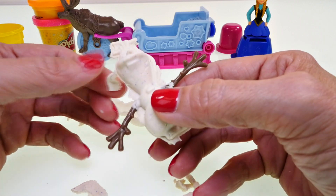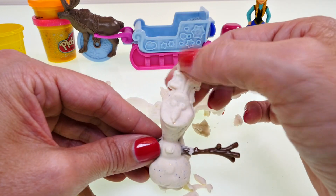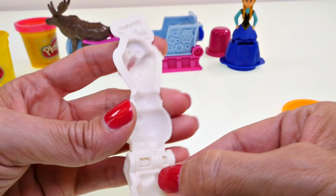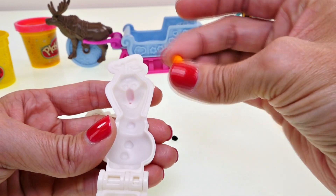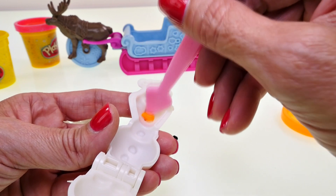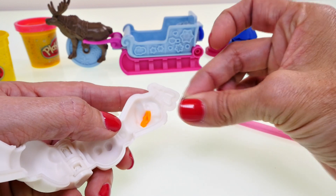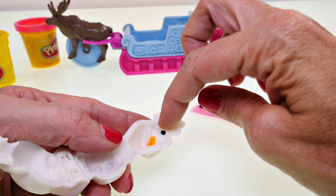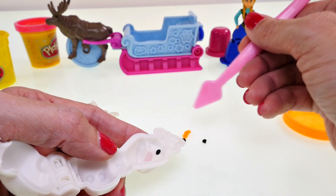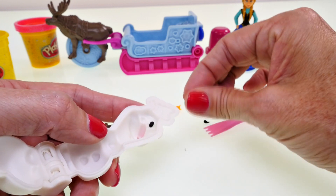That turned out pretty cool! It looks a little weird because his eyes and carrot nose are white, but it looks a lot like Olaf. I want to try to make Olaf look more like him, so I have a little bit of orange Play-Doh and I'm pressing that into the mold where his nose goes. I also have some black and I'm putting two tiny little pieces right where his eyes go — it's much harder than it looks, the space is really small.